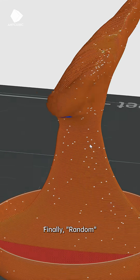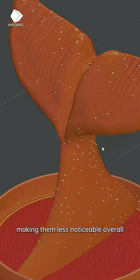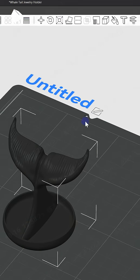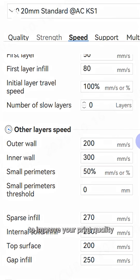Finally, Random. It scatters seams all around, making them less noticeable overall. Best for irregular shapes, though you might see a few tiny dots. You can also manually set the Z seam or slow down the outer wall speed to improve your print quality.